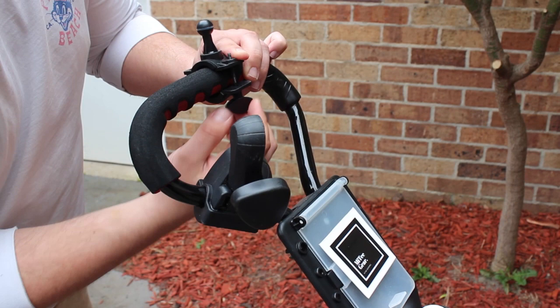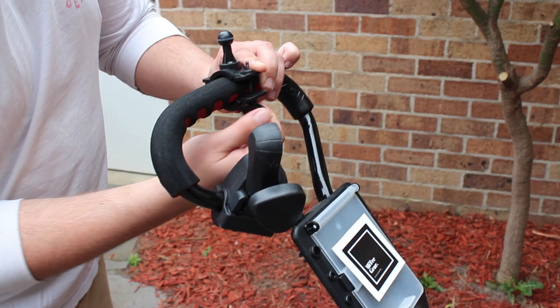I would like to add that some motorized buggies are slightly larger, so you can remove the rubber inserts inside the mount.